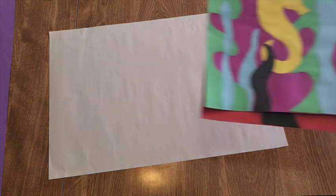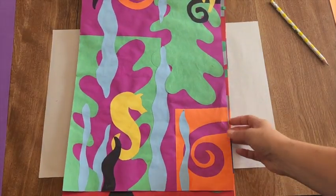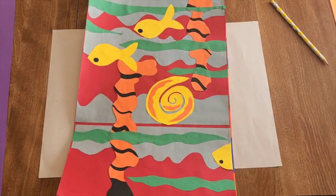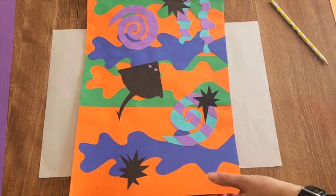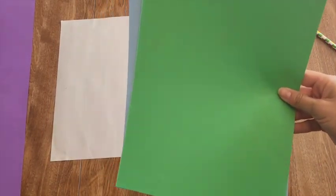Now we're going to get started on our motif. Let me show you a couple of examples. Our theme is going to be a seascape, just like Matisse did with different fish and abstract animals, giving you a sea and ocean feeling.